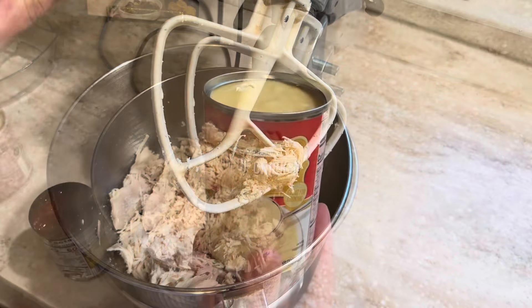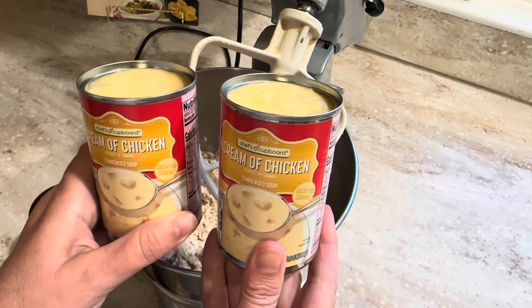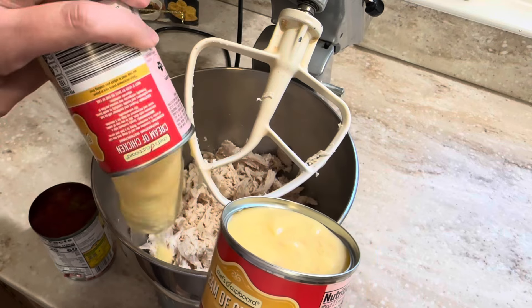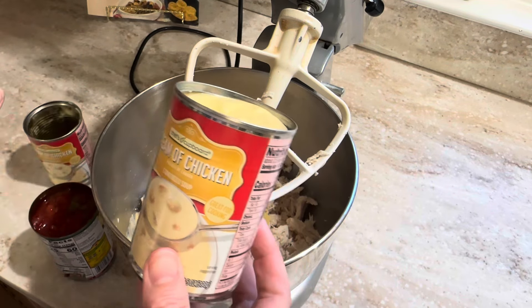So I have two cans of cream of chicken soup. Now you can use one can of cream of chicken soup and one can of cream of mushroom, or you can just use all cream of mushroom — whichever you prefer.